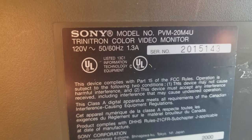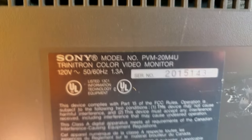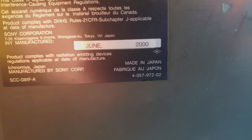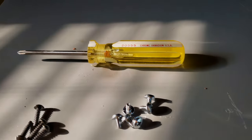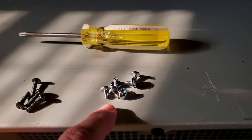This is a 120-volt, 50/60 Hz monitor rated at 1.3 amps — we'll verify that with our power tester. This one is from June 2000, serial number 201-5143. To remove the shell on this PVM, all you really need is a Phillips head screwdriver.